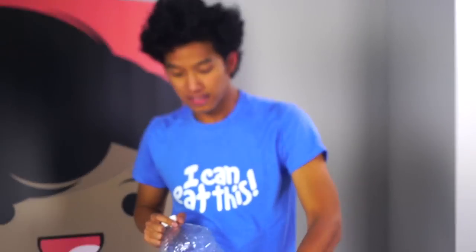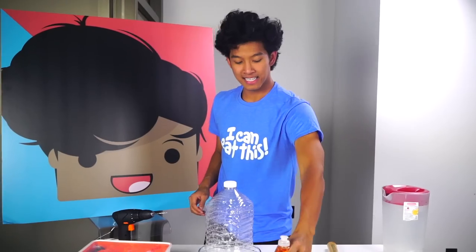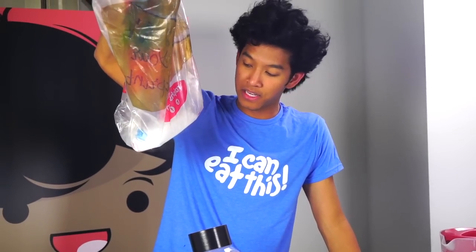The first thing you're going to need is a bottle and a bowl like that. You're also going to need some plastic tubing, some Ajax, a hammer, some tape, scissors, and of course some dry ice. You're probably going to need your parents to help you buy it because you have to be like 18 to buy this.